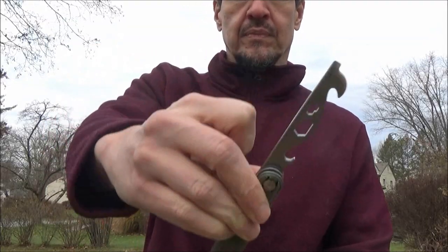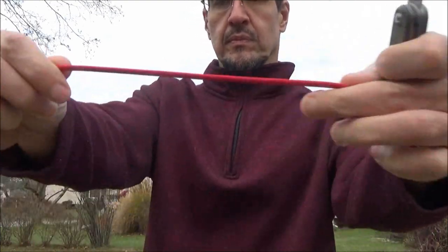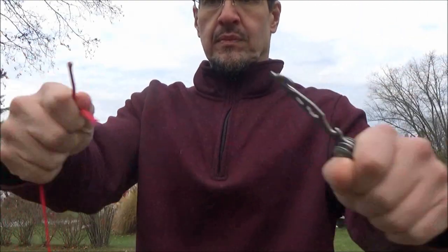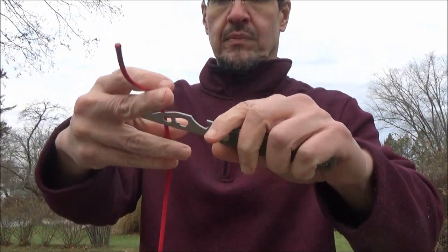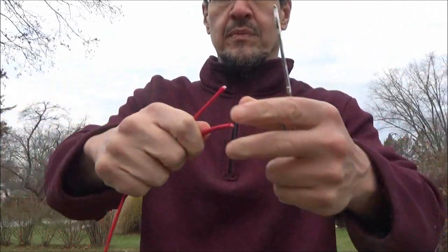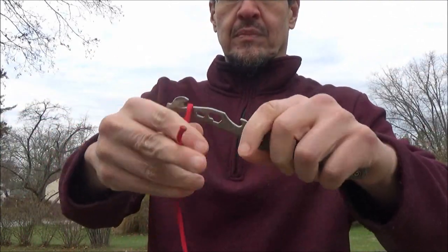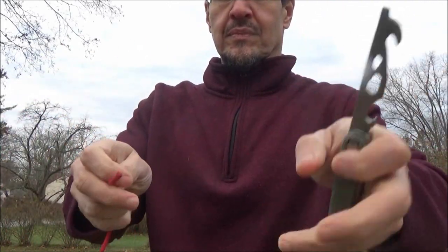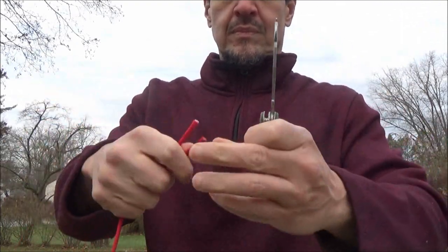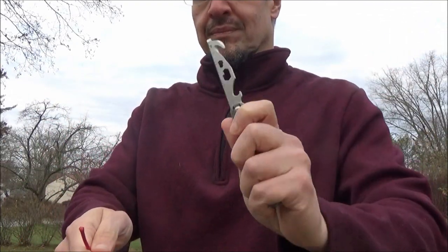First up, cutting some things with that cutting hook. Got some paracord there. Now that cutting hook is ground on both sides, unlike many which are chisel ground, and it is very sharp. It goes through the paracord no problem. This brand has a very strong reputation among the reviewers I trust.